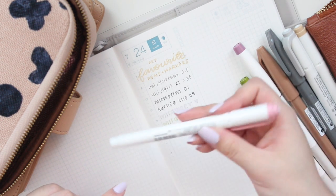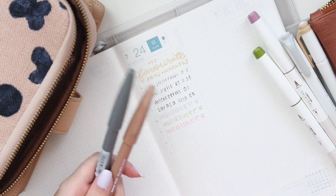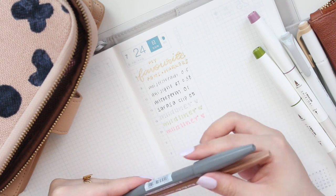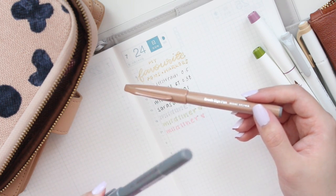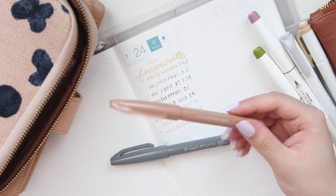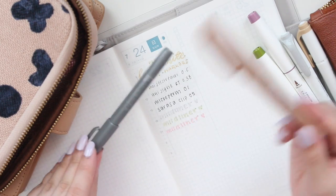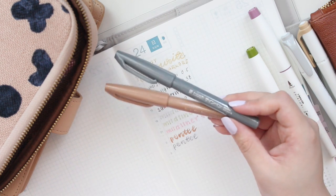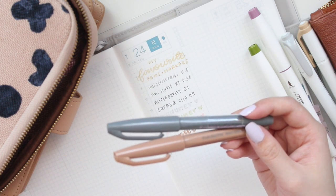I'll link these down below in the description box. These are my favorite brush pens — I've shared them for years. These are the Pentel Fude Touch brush pens. I have them in so many colors, but my favorites are the gray, which I've repurchased quite a few times, and the brown. These are my top two because they literally go with everything. The tip is quite thin, so you can write smaller titles, which is why I like using them in my A6.